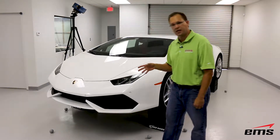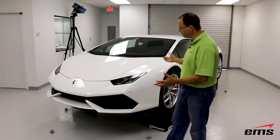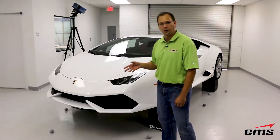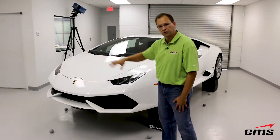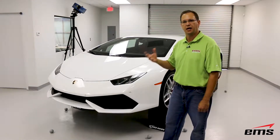At EMS, we do a fair amount of cars like this. Sometimes it's the entire car, sometimes it's just individual pieces, and then we're going to go in and design different aftermarket spoilers, splitters, air ducts, maybe even a whole new front fascia. Stick around and we're going to show you the whole process and how we do it.